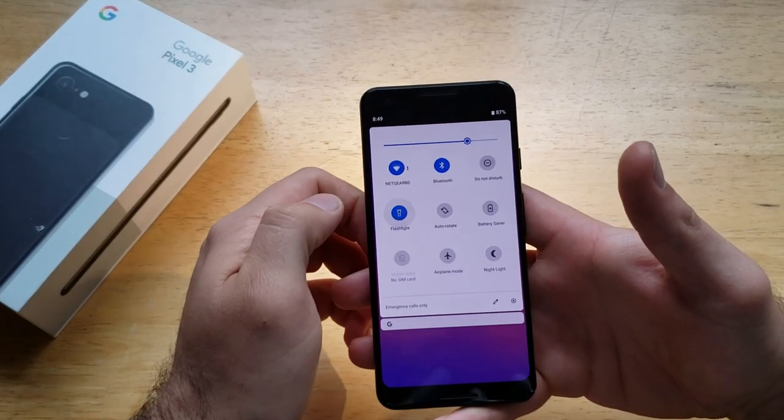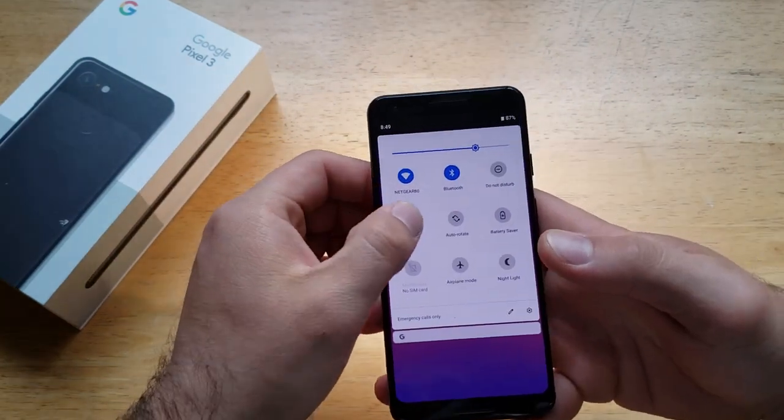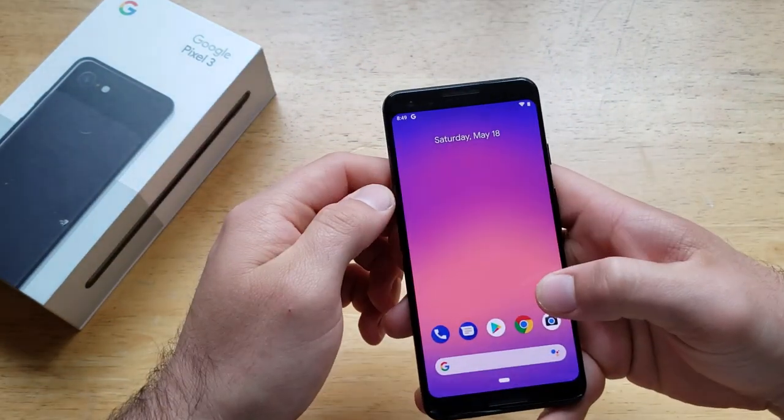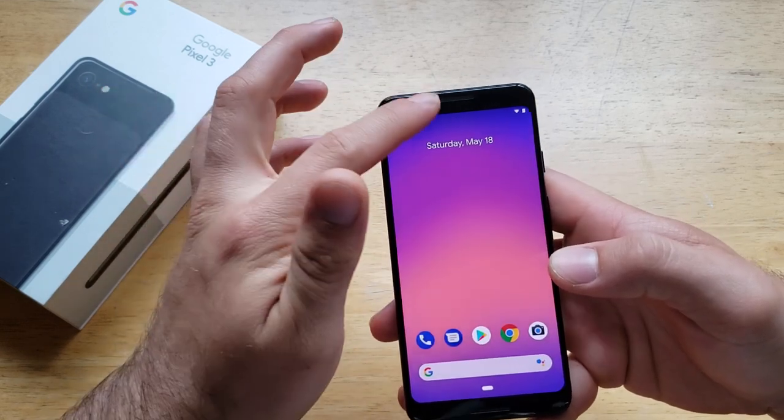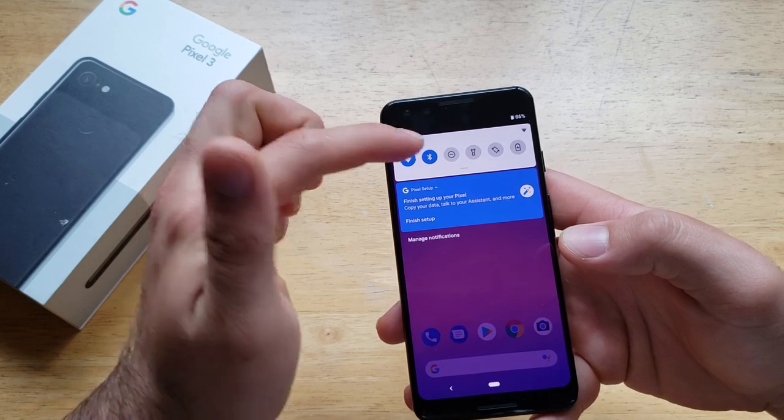Go ahead and select that, and as you guys can see that light turns on. To turn it off, same thing — just go ahead and deselect it. You should be able to reach it on any active screen; you should be able to pull down and find that flashlight.